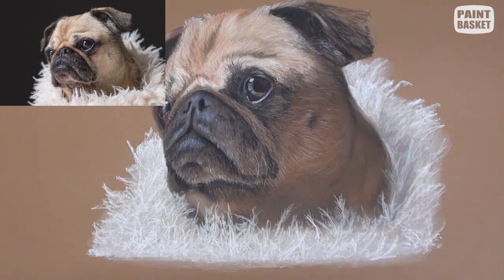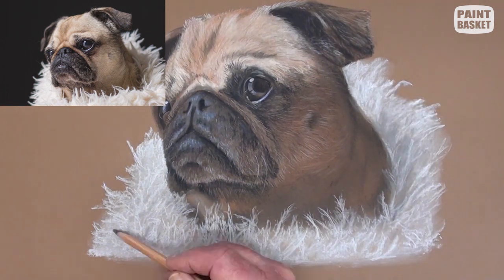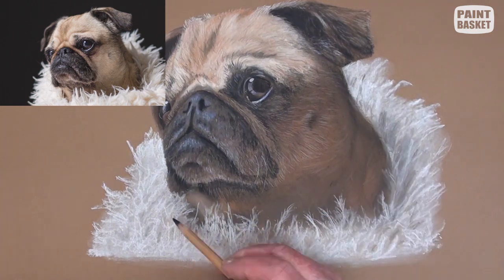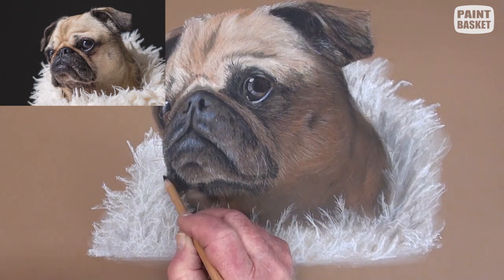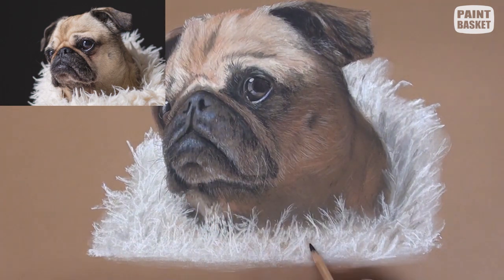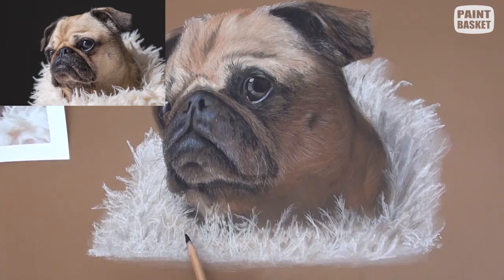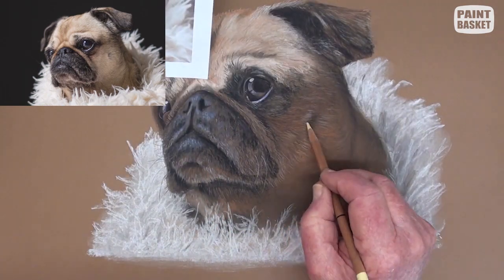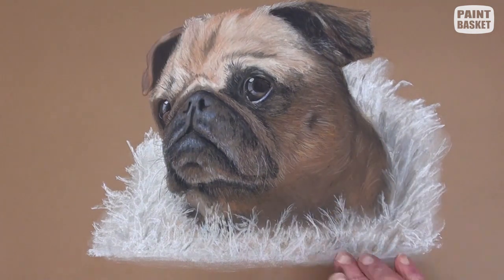Continue doing this in the criss-cross fashion. Now we can feather out the tips of those points to add to the fluffiness. Lastly, add some shadow that peeps through the loose blanket edges. This adds to the three-dimensional effect. A few touch-ups to the face and highlights to the blanket finishes off the painting.